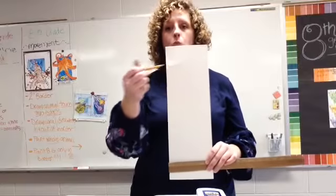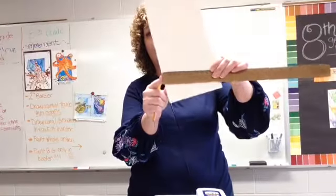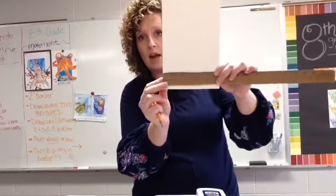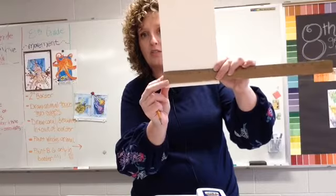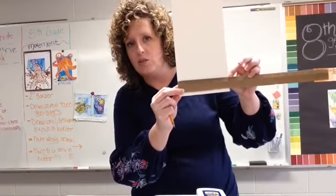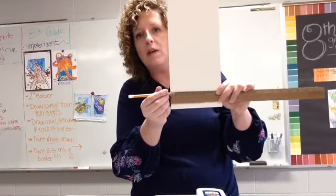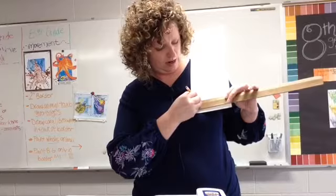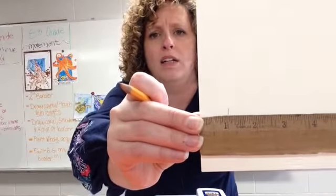We're going to make a one-inch border on our paper. Hold your ruler so that zero is on the edge of the paper. If your ruler does not start zero at the edge, move it until zero is at the edge. Hopefully your paper is about six inches wide. We're going to start with the long side and make a mark right at that one-inch mark — right on that line.